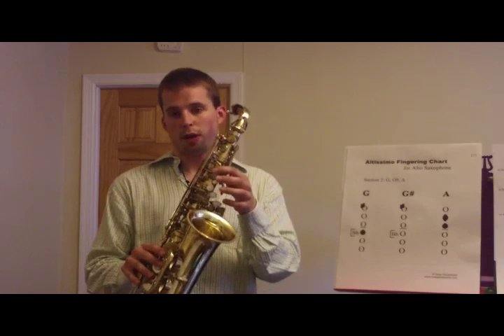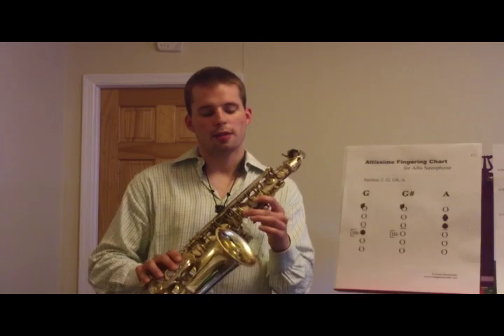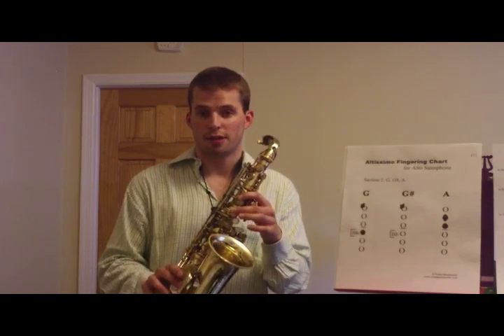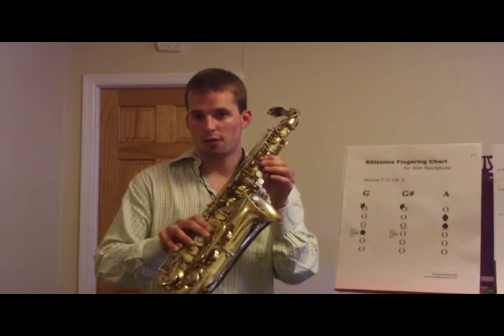Starting from F-sharp, which is quick F, C — the middle finger of the left hand — and the side B-flat on the right hand. You're going to G by lifting the middle finger of the C on the left hand. On the right hand, you push down the F.